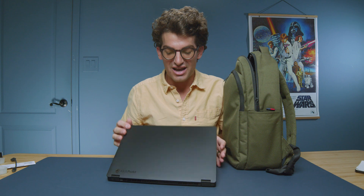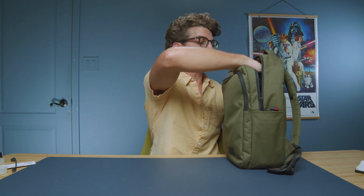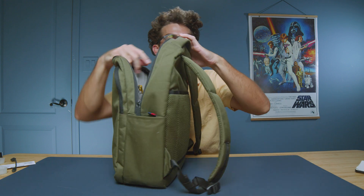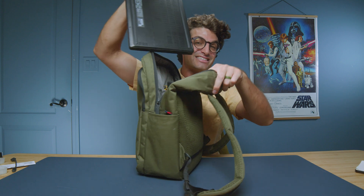Another thing I loved is the easy fit into my Herschel backpack. I always put devices in here because this is technically rated for a 13 inch but it can fit 15s and 16s nicely. More interestingly, the P16 will actually fit in this 13-inch rated backpack. I'm not going to make any promises that a P16 will fit in your 13-inch backpack, but it fits in mine, which makes me really happy.